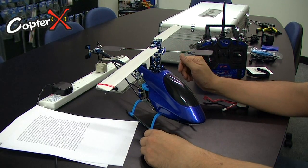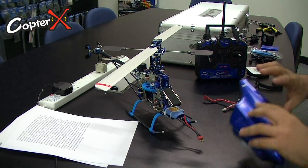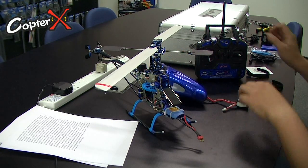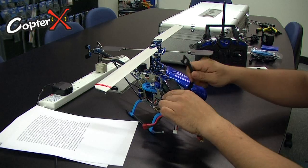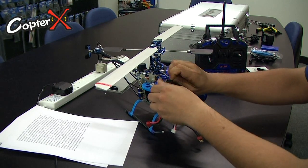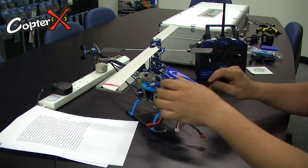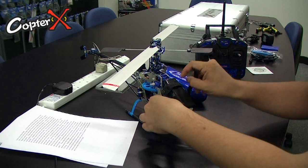Now the battery is fully charged, we can start our pre-flight servo checks, which is very important. Remove the canopy and mount the battery with the velcro strap supplied with your helicopter. Make sure the battery stays on really tight and make sure it won't come off during flights.